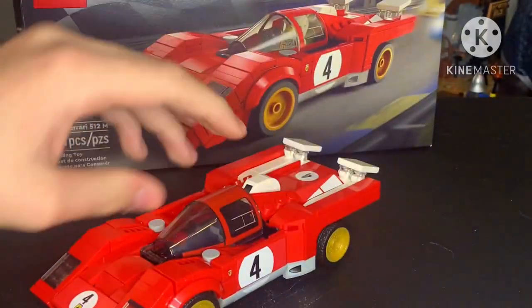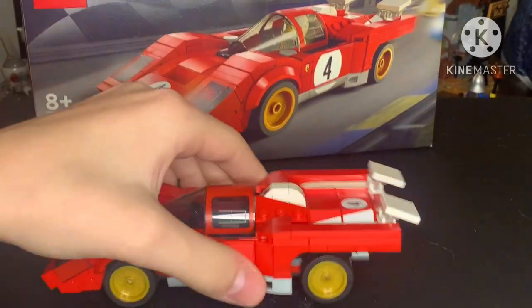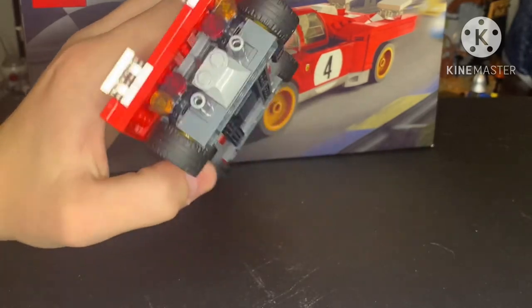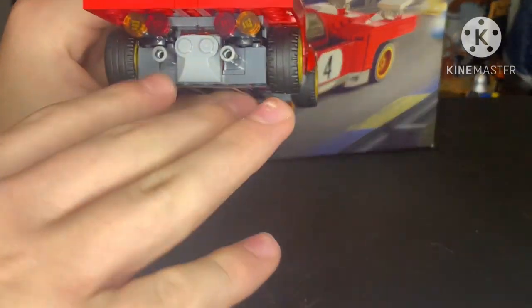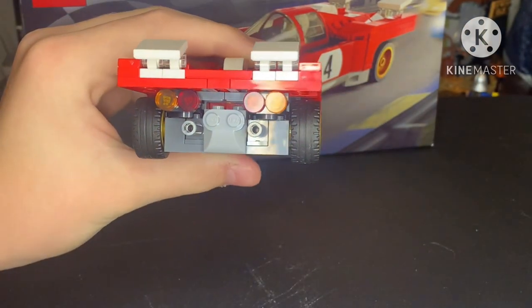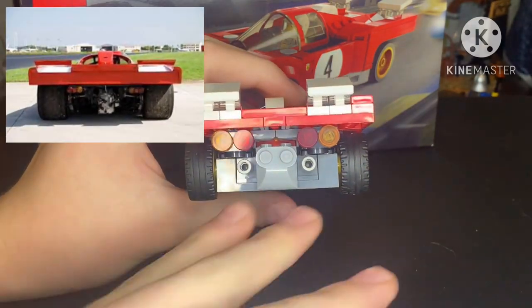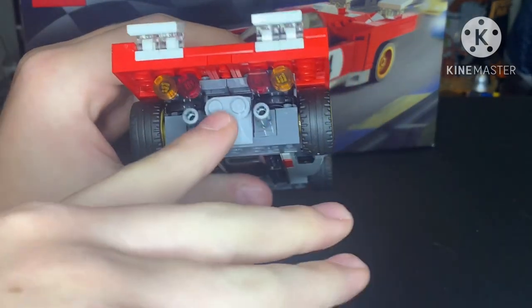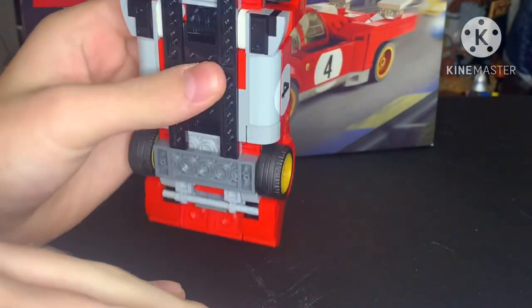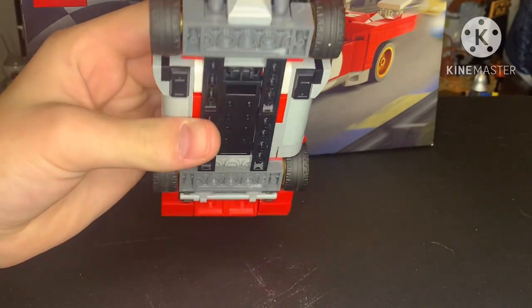Around the back, I believe this is sort of like an exhaust thing — still don't know what it is. On the back here we have some lights, and we have two exhaust pipes. On the bottom, it's actually pretty clean. I like it.